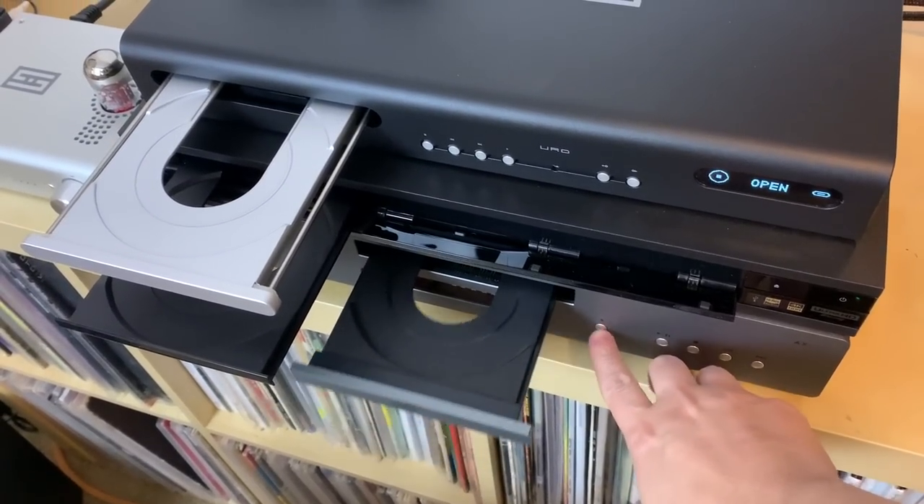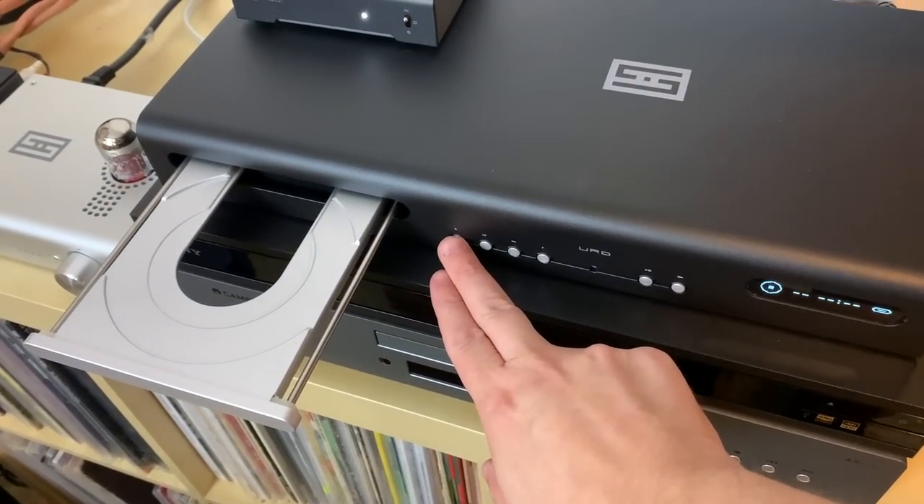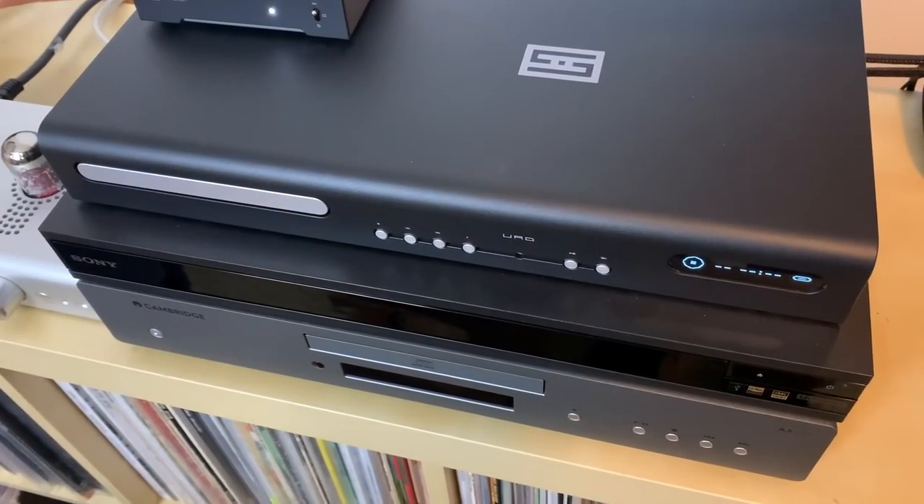With each CD, I started with the Cambridge, then listened to the Sony Blu-ray player, then the URD, and then went back and listened to everything all over again. My family really enjoyed that entire process. I'm going to sum up what I was able to hear, and it really stood out with one CD in particular — though the results were consistent across everything I listened to.